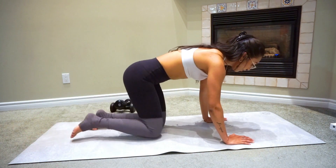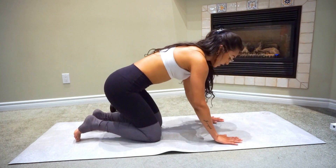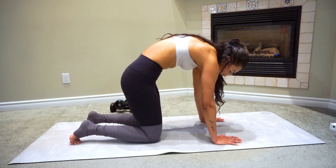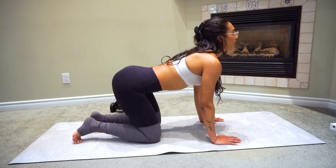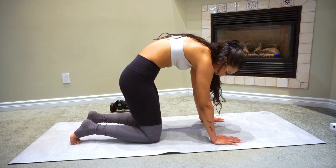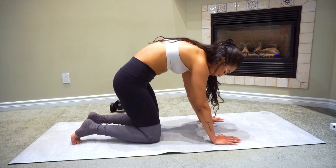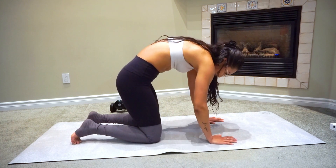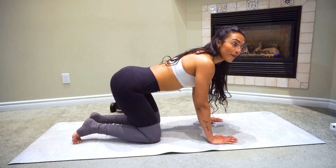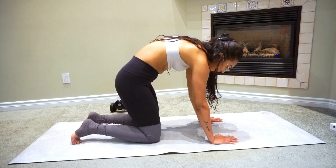Now we're going to come back into all fours and do a yoga move — it's called the cat-cow. Bring your back up arched like this, almost like a scary cat, and then come back out into that cow. Come back up to that scary cat, and then back out into that cow. It's okay to go super slow just to feel the stretch in your back. I find when I'm doing a lot of hip moves, my back can get a little tight, and this really helps open my back back up.